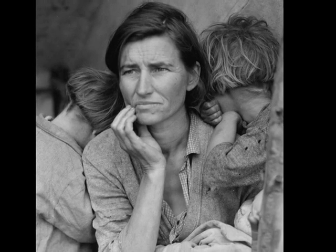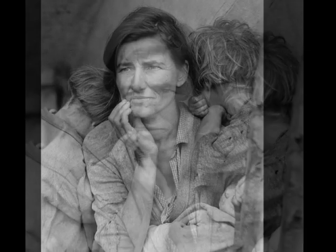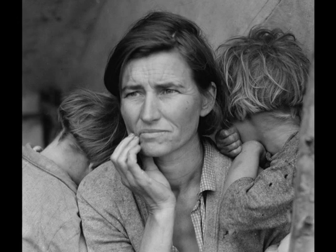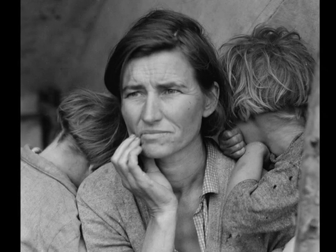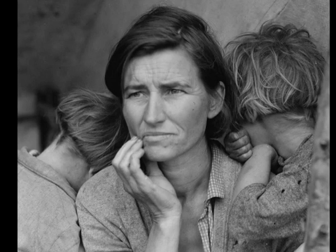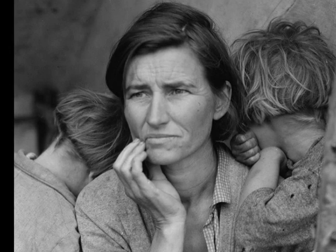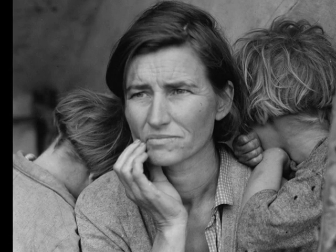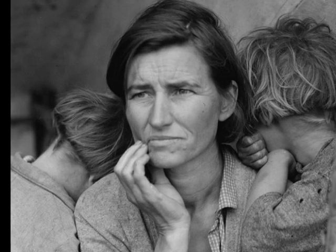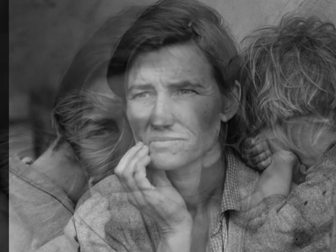But then Dorothea Lange, a photographer for President Franklin D. Roosevelt's Resettlement Administration, came to the poverty-stricken pea pickers camp and saved the workers from starvation. How did she do this? All she did was snap a few pictures of the poor pea pickers and show them to the public. This triggered something in the hearts of Americans and the government. Twenty thousand pounds of food was shipped to California for the migrant workers, who had enough food thanks to Dorothea Lange.